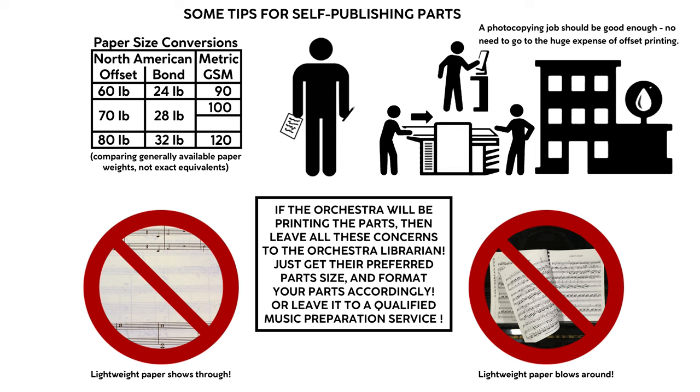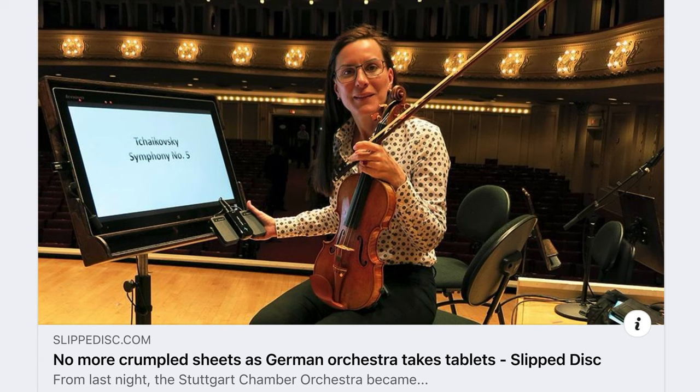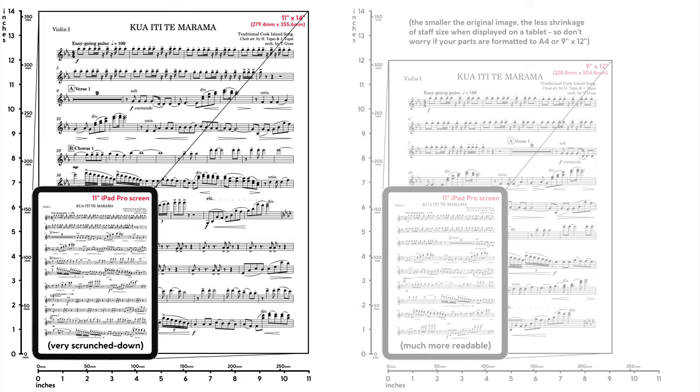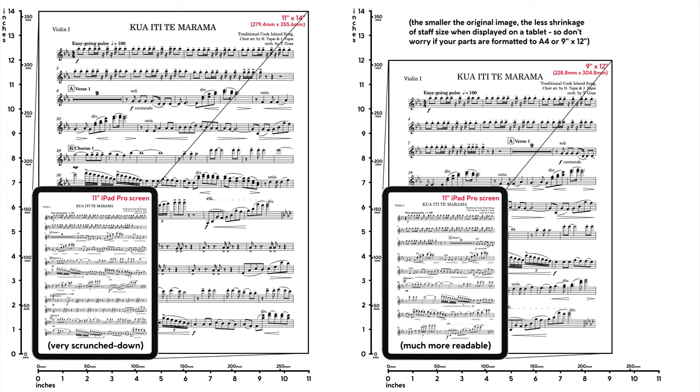One more consideration about paper size, at least for do-it-yourself projects, is that musicians are starting to use tablets more and more as a tool. At least one professional orchestra has gone over to a completely digital format, with large screens replacing paper parts on their music stands. For now it's worth considering that a PDF part formatted to very large paper may end up shrunk down to a tiny staff size when displayed by the average computer tablet. The musicians on the last few chamber projects I recorded used tablets to read the parts I sent them instead of printing up the sheets. That's just one more little bit of evolution that we composers and orchestrators need to keep an eye on.